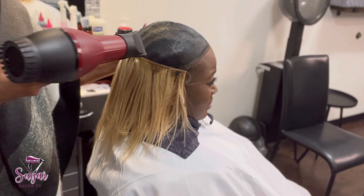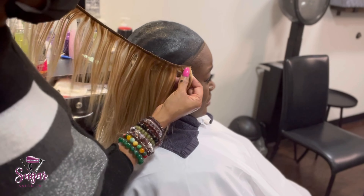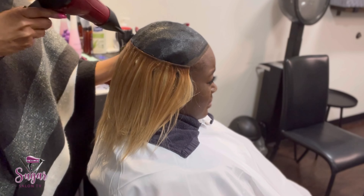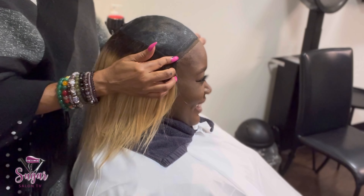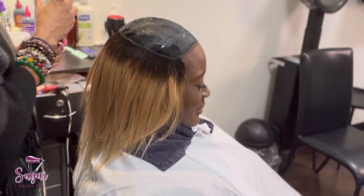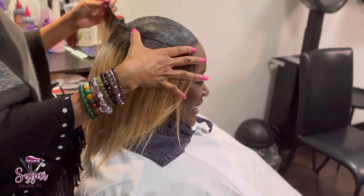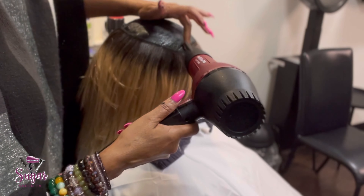They're very easy to take off if you follow this step-by-step routine. When you get ready to remove it, once you wet the hair with warm water — as hot as you can take it, not super hot — the quick weave is going to come out just like you're taking a wig off. It's going to come right off your head almost like a baseball cap. If you follow this routine, your client's hair should be fine. I have never had a client whose quick weave was hard to take off.